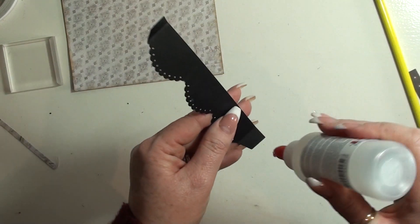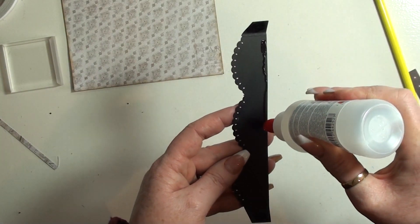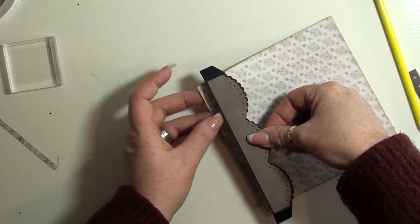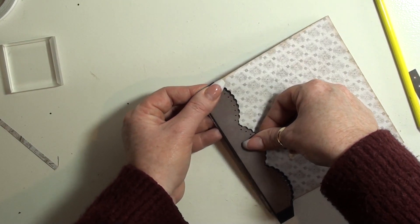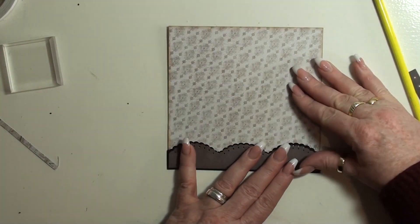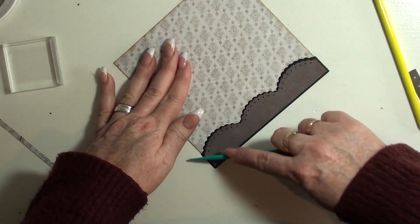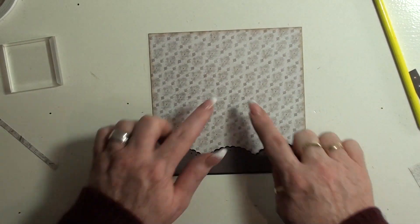Now our stopper is ready to go. I like to glue this one using just a little edge on the bottom, and then we glue this one like so. Now we have our little pocket or stopper — whatever you call it. Let's make the belly band.